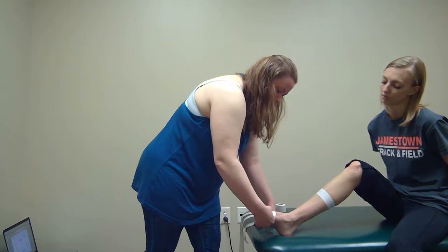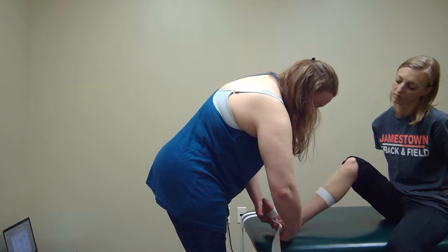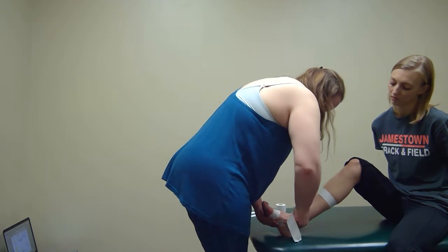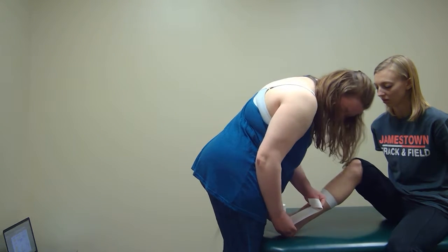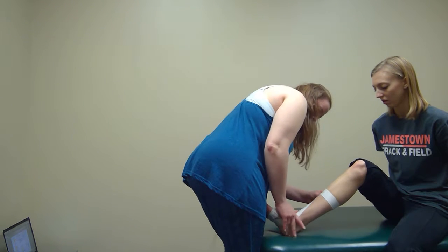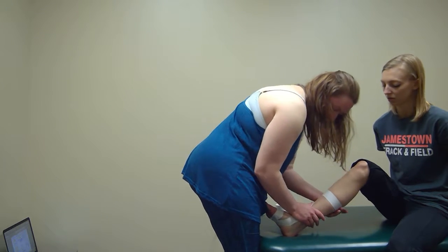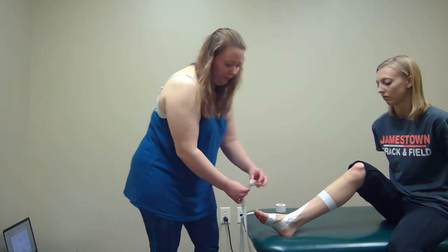You're going to wrap around, come up under the navicular, and pull up giving it that support. Then you're going to anchor laterally, and you're going to do this a couple of times to give that support that you want.